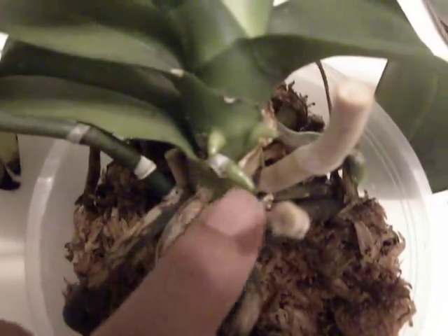So anyway, here are the roots — new roots growing, quite a lot of them. And I don't know what is stimulating this new root activity, but certainly there's one, and on the other side as well. All new roots.